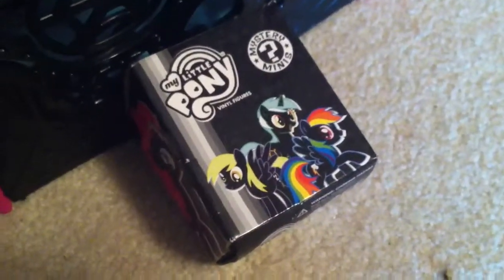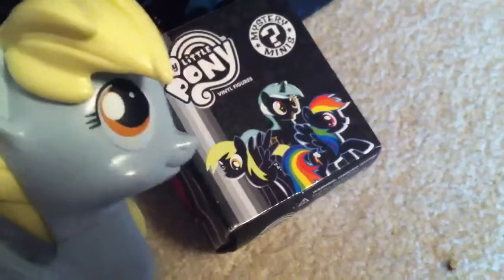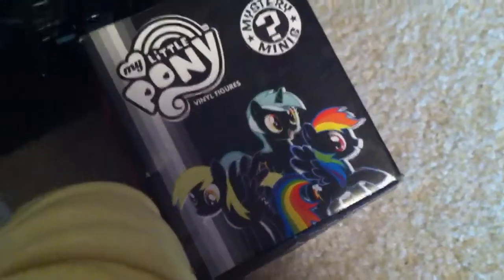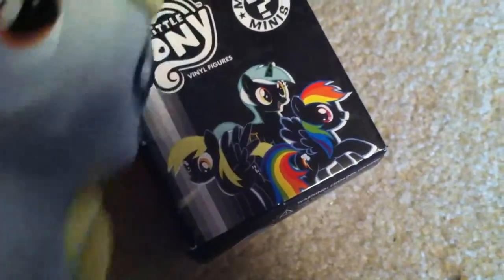Hello, everypony! This is Greatstrip1600 and Derpy, who is very excited to show the new Funko Blind Boxes, which are made by Funko, and can be found at Target and Hot Topic.